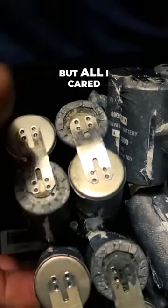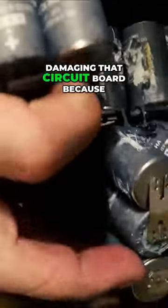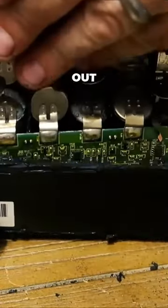I completely ruined the batteries, but all I cared about was not damaging that circuit board because I'm replacing all the batteries anyway. Once I got the batteries out of the case, I realized that these batteries weren't that special.